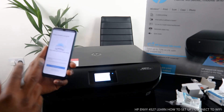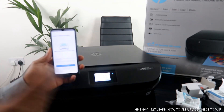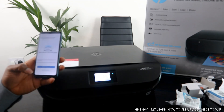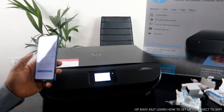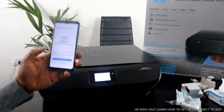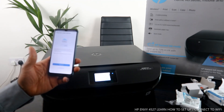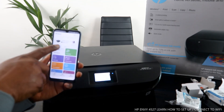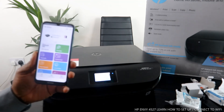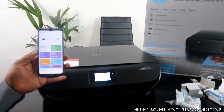The HP Envy 4520 series is now set up. If you want to print a document, you can go ahead and print. This is how to connect this printer to the Wi-Fi network. You can also skip printing a test page. The printer HP Envy 4520 is ready to print, and it also shows you the ink level.